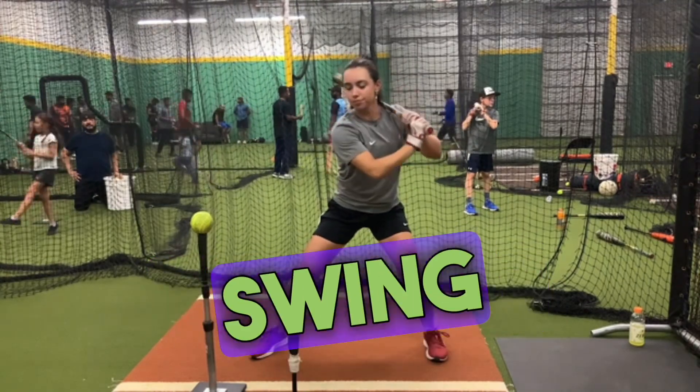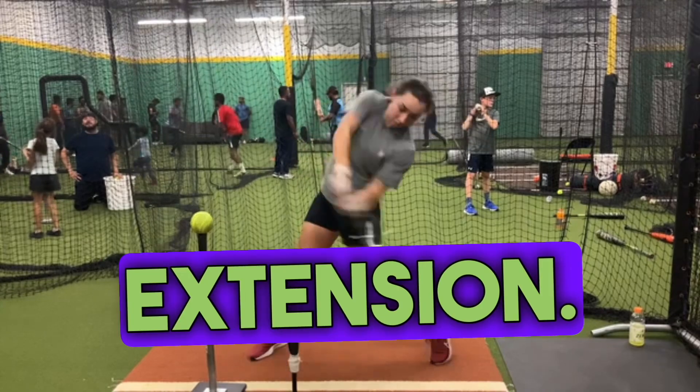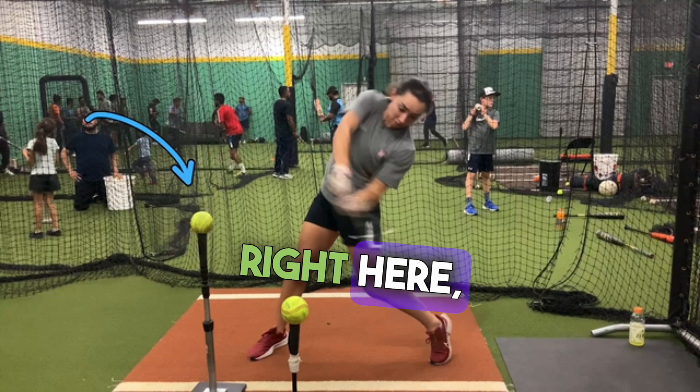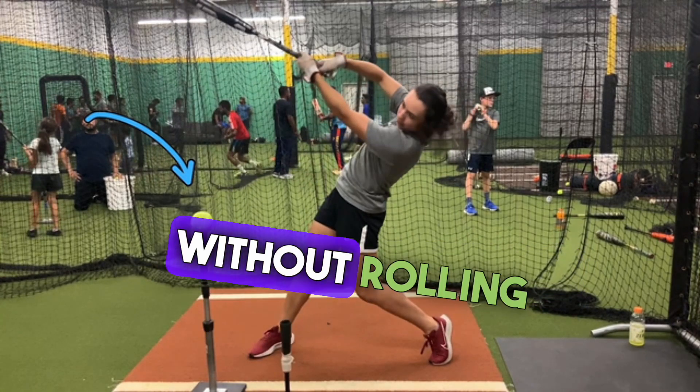We're just working on swing plane — launch, connection, get through, good extension. You can see how that barrel passes in front of this ball right here, which means she stays directional through the ball without rolling her wrist.